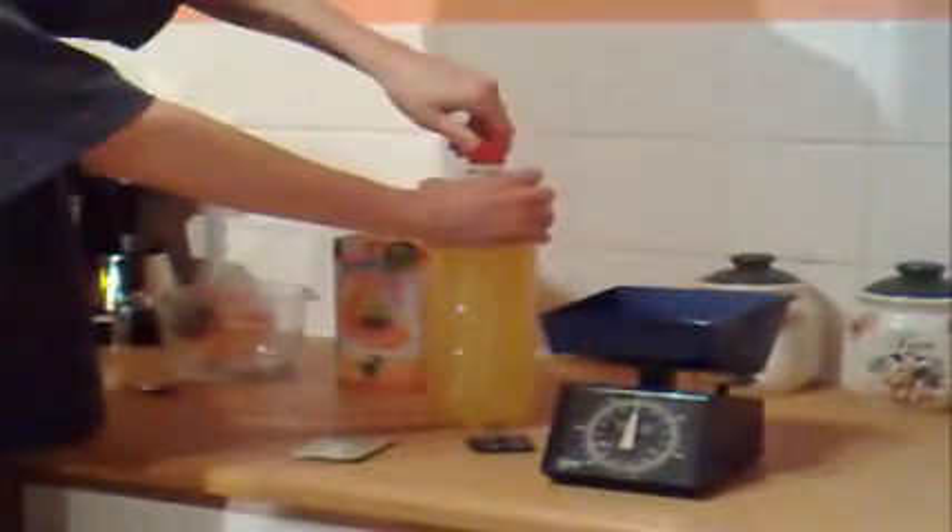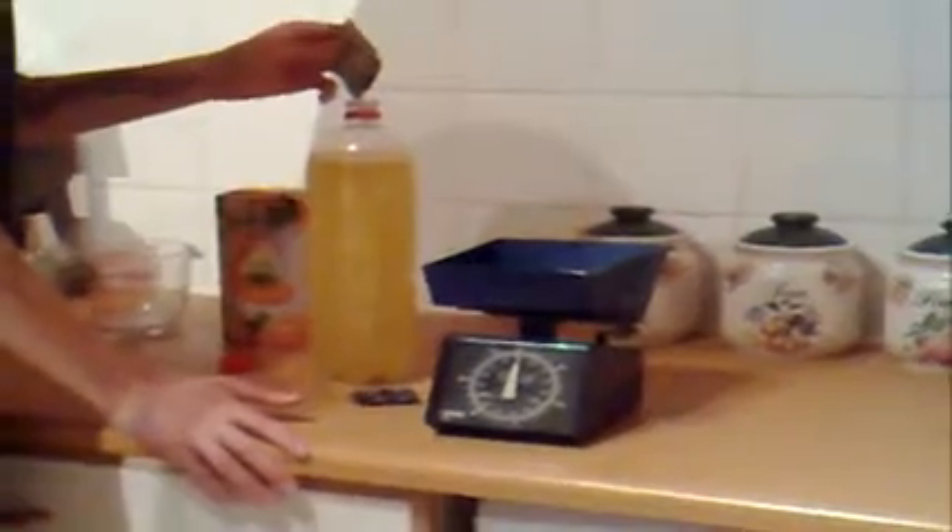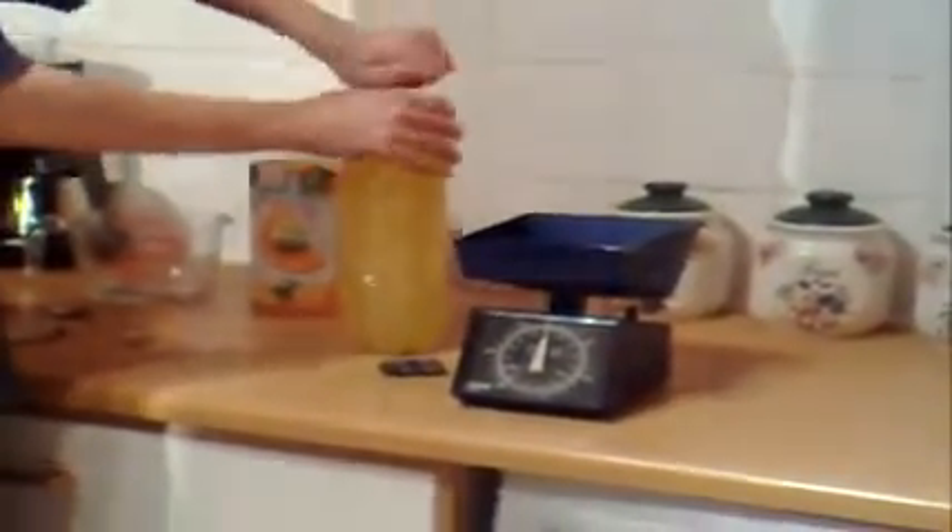So here we've got my orange juice, water, and sugar — I'm just going to give that a mix. And next, add your yeast. Then I'm going to give that another shake to get it started. That lovely yeast — there we go.